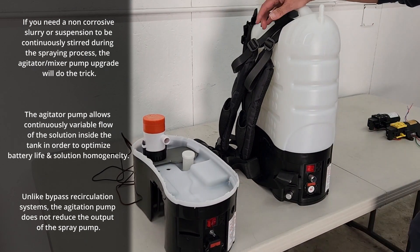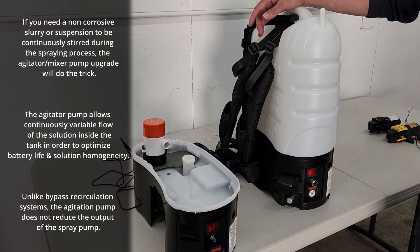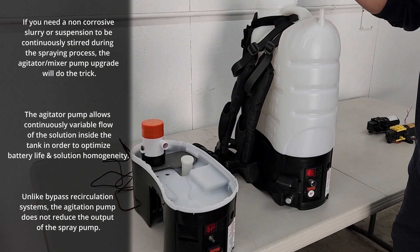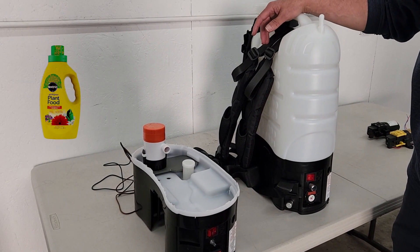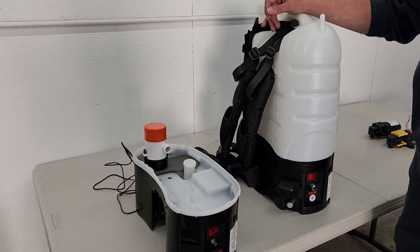The reason you'd want an agitator is in case you have chemicals or particulates that are suspensions that fall out of solution. You want to maintain homogeneity. So it's very popular with plant foods and anything with larger particles in suspension.